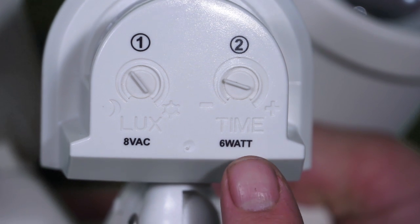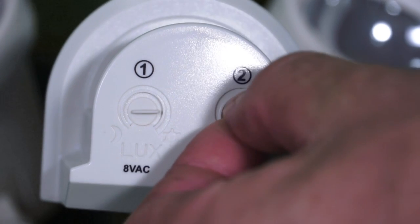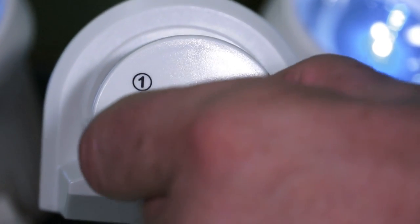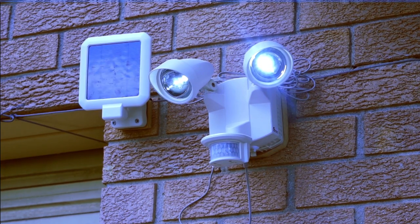This is the time setting. It is used to control the time span which the light is on when motion is detected. If you turn the dial fully to the negative position, the light will remain off. You can increase the time span from a minimum of 5 seconds to a maximum of 5 minutes by turning the time switch clockwise.